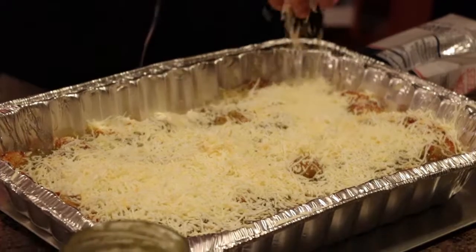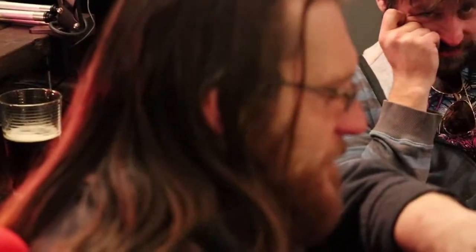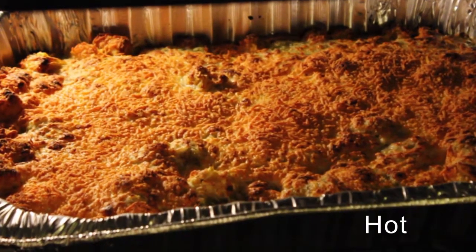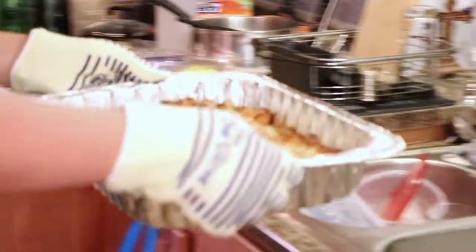Alright, so you got the cheese, you got the chili — going to go back in the oven. There we go. Set a timer for five minutes. Here we go, and that is chili cheese tater tots.